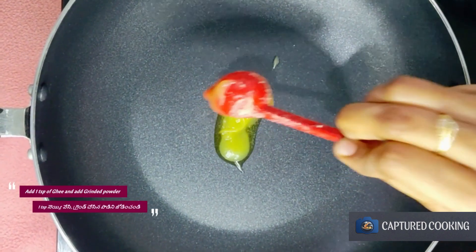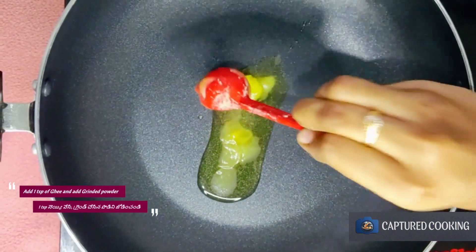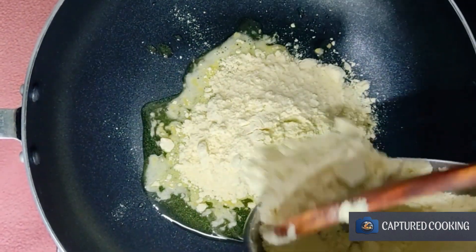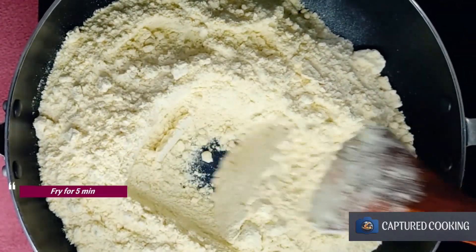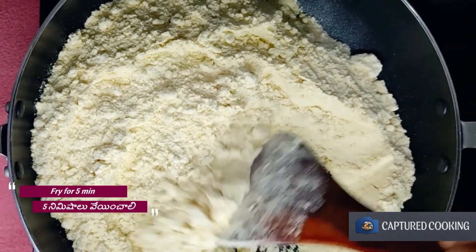Now add 1 teaspoon of the pan. After that, let's fry it. We have to fry it for 5 minutes, and this is the next step.